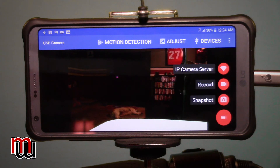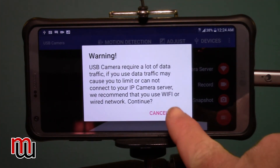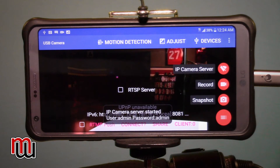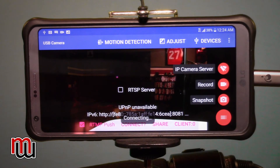You can take a picture, record video straight to your phone, or use the IP camera server — this is how we're going to stream. Press that button and turn it on. It's going to say warning — using data — because you're streaming through your data. It does use a lot of data, so be aware of that. Click OK. On the bottom right, you'll see pink writing with a little box — RTMP push. That's what we're using. Turn that on, select the channel you want to live stream to, click it, hit the RTMP button, and it says push started. Right now I am live streaming to my channel, Mike's World.